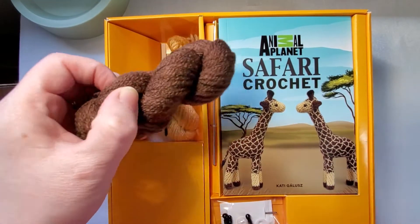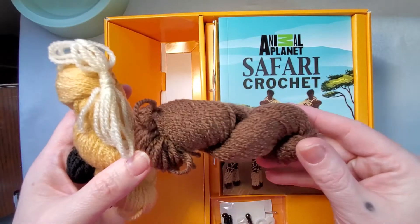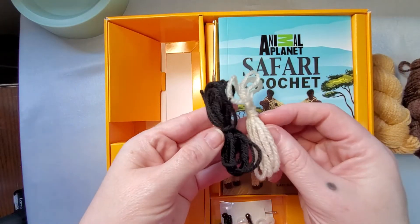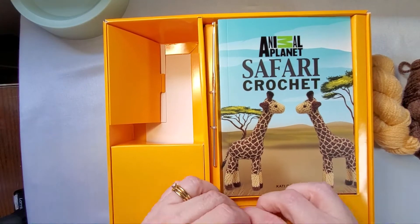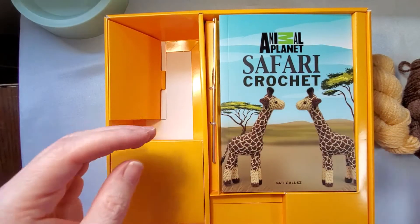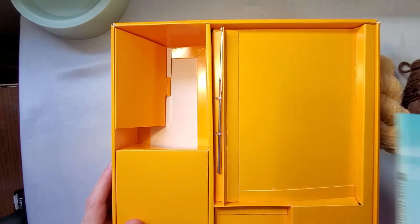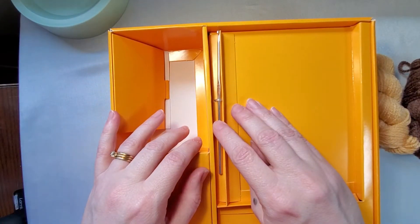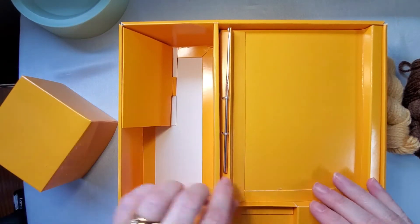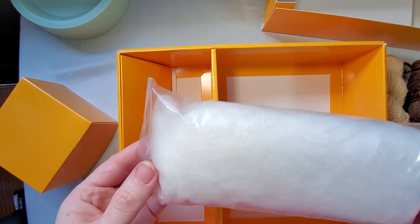First we'll start off with the yarn. The two projects you can make with the included yarn are the warthog and the lion. We've got some dark brown, kind of a yellow color, black, and then a cream. We also have two sets of safety eyes, a yarn needle, the book, a 3.5 millimeter crochet hook, and some extra stuffing underneath the little cardboard box.